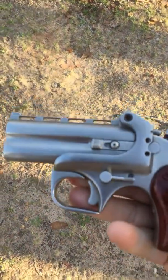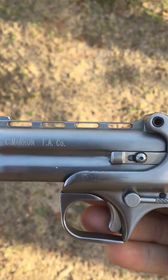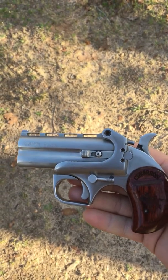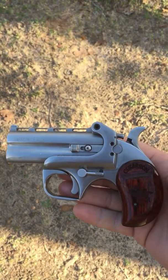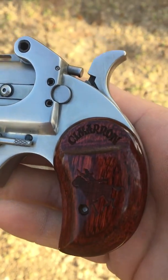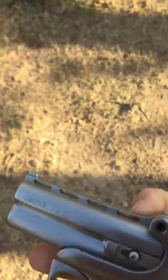All right, let's see if I can do this. This here is a Cimarron .45 Long Colt .410 Shot Shell Derringer — three and a half inch barrel, and it'll take the three inch shells.